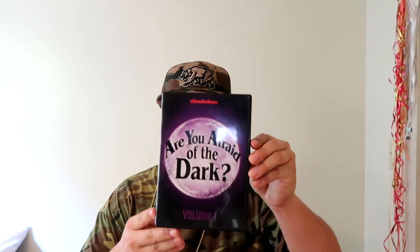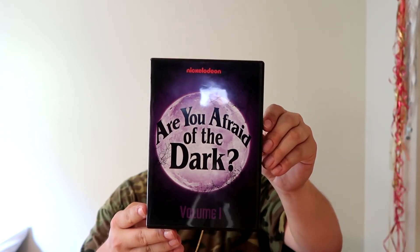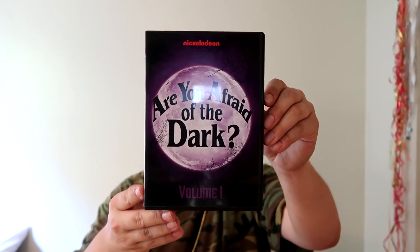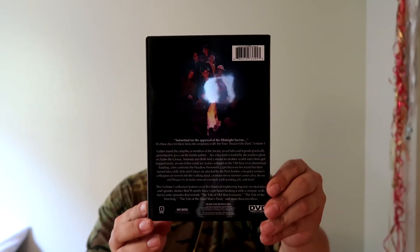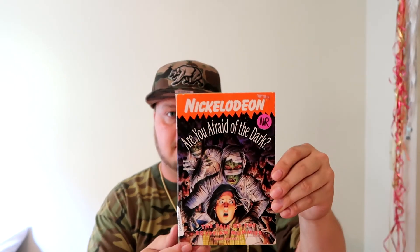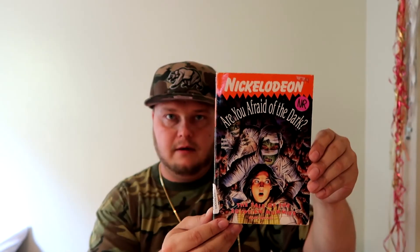Next item on the list is Volume One — Are You Afraid of the Dark, Nickelodeon. Heck yeah, check it out — that is super sweet. Check out the back. Very cool, a great find. Next up is Nickelodeon's Are You Afraid of the Dark: The Tale of the Egyptian Mummies — another book for the collection. Trying to get all 23.